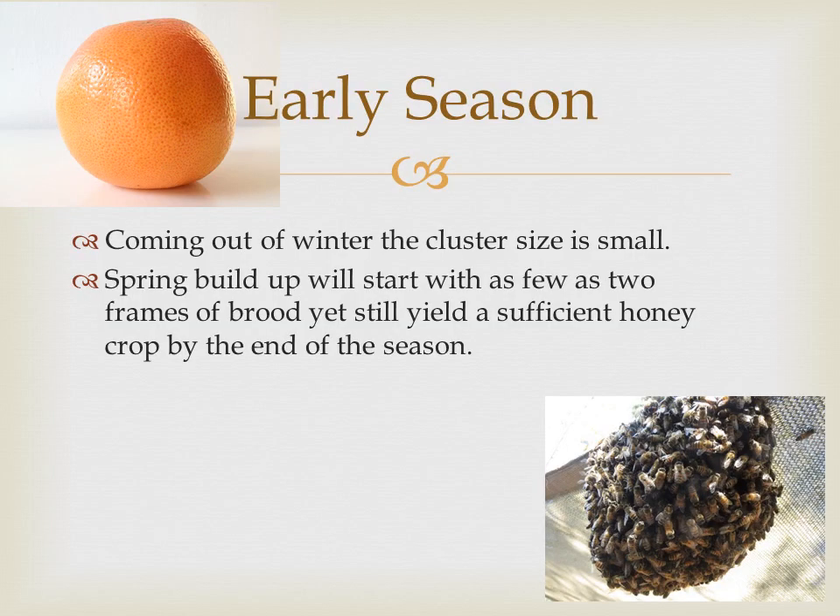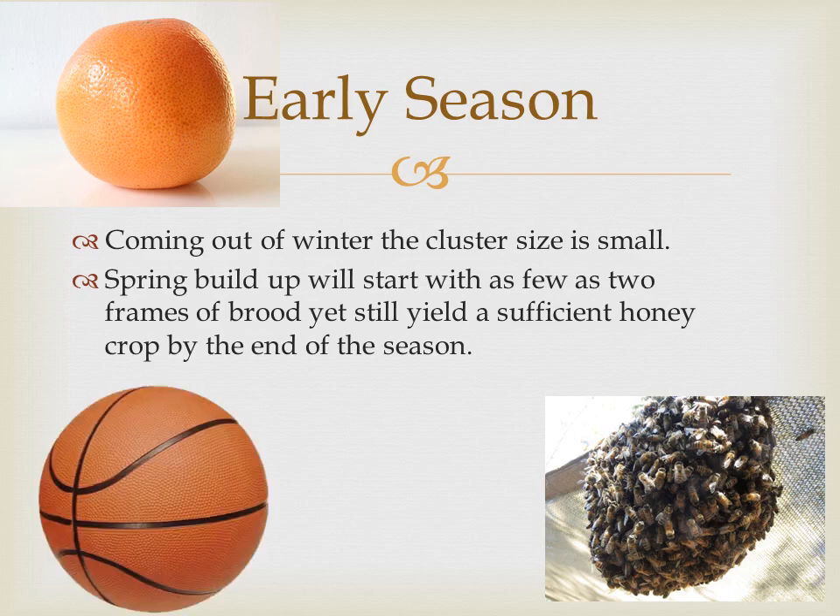Coming out of winter, the cluster size is small — I would compare the cluster size to that of a grapefruit, compared to other colonies that are the size of a basketball. You can see why the cluster needs more resources to get them through the winter. Spring buildup will start with as few as two frames of brood, yet still yield a sufficient honey crop by the end of the season.